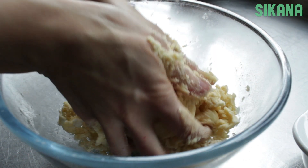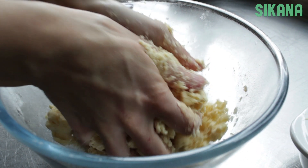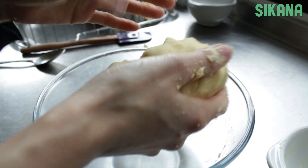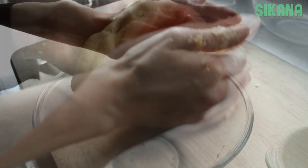If your dough is too dry, you can add a tablespoon of milk. Mix until you get the dough of this consistency.